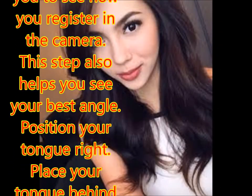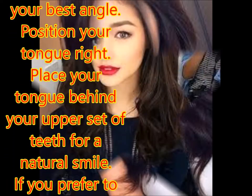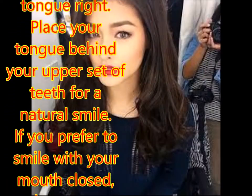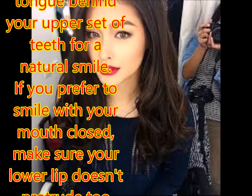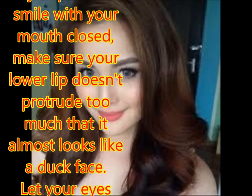Position your tongue right. Place your tongue behind your upper set of teeth for a natural smile. If you prefer to smile with your mouth closed, make sure your lower lip doesn't protrude too much that it almost looks like a duck face.